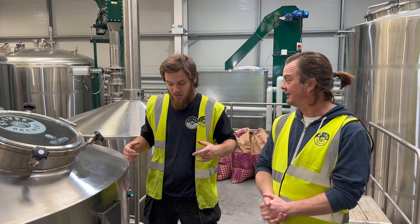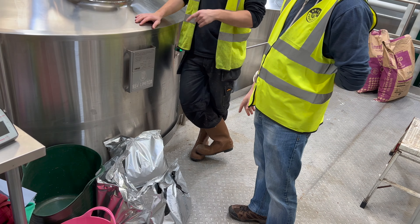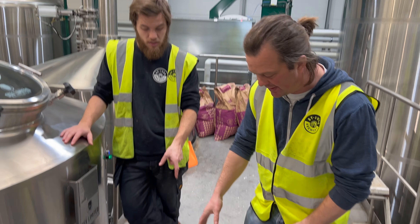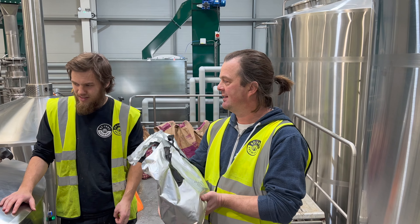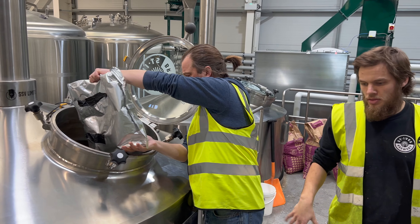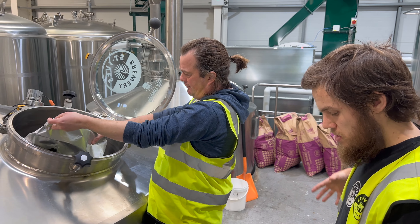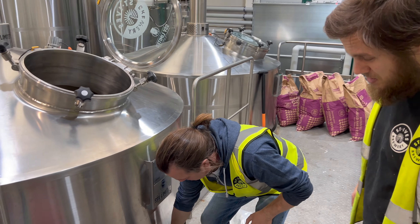So there are the hops going into our double IPA. We've done a hop selection. We're going to do the Amarillo, Citra, and a bit of Chinook actually — we decided in the end, didn't we? You had a little bit of Chinook left over from a previous brew, so we're going to throw this in as well. Just pour it in, and then when the wort comes in it will mix it all up nicely.